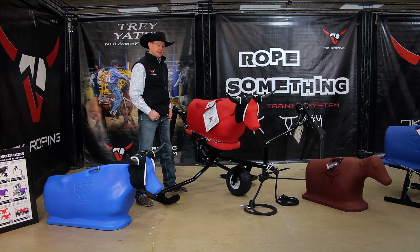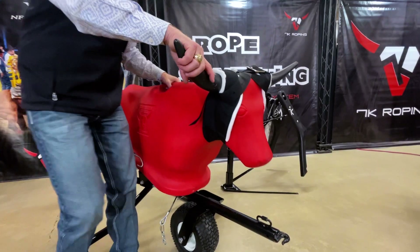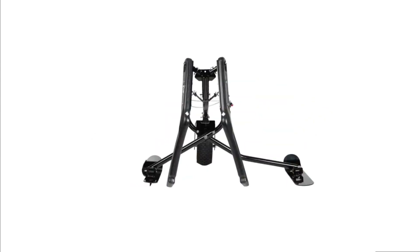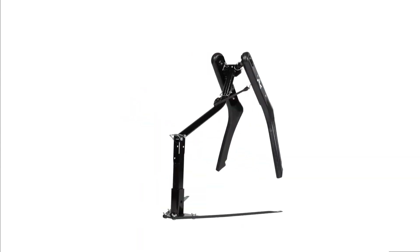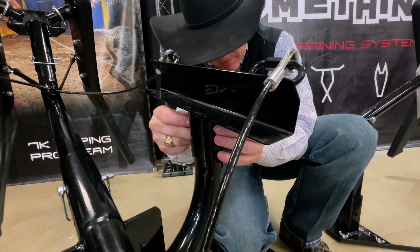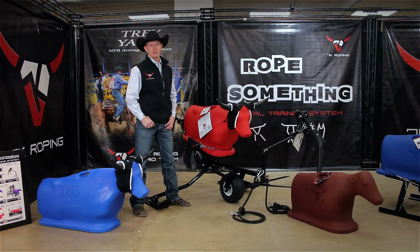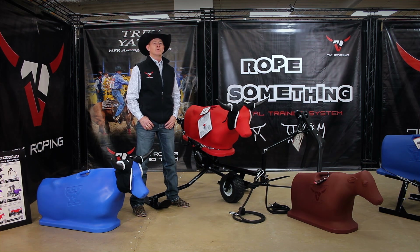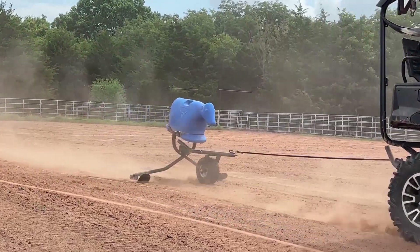Another key feature of the Something Steer sled is that it's extremely portable — one person can easily take it apart and move it around. You simply unstrap the dummy, slide it out of the dummy brackets, and then you just have the front toe bar, the middle section with the skids, and the rear section that includes the spine and the Something Hawks. The dummy brackets can be raised, lowered, or tilted left or right to practice roping a head ducker. You can also use the Something Steer sled for calf roping practice by removing the horns and the horn wrap, and you can remove the rear hawks to have a calf roping practice sled. The Something Calf can also slide up into the dummy brackets.